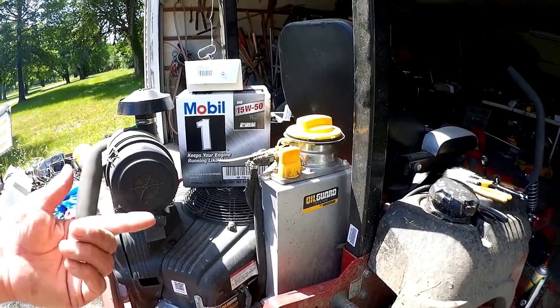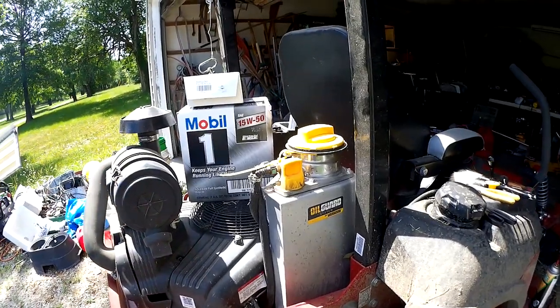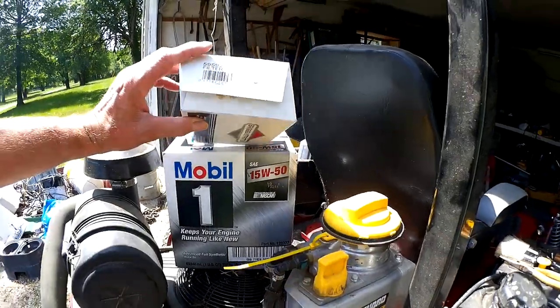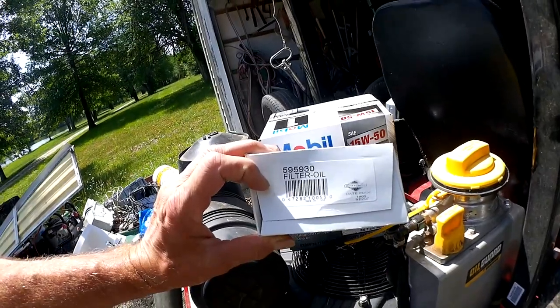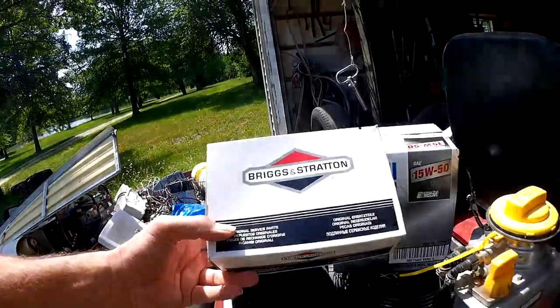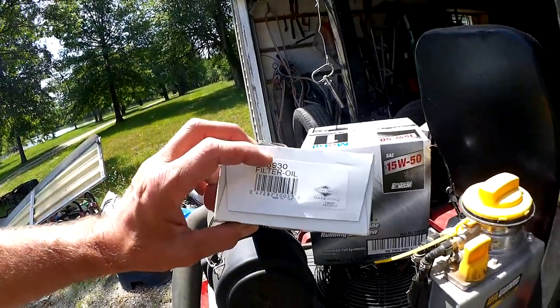Initially you need to change the oil at the first 50 hours and then you can go 500 after that. What we want to do here is I'm going to show you this OEM Briggs & Stratton filter. The number is 595930, and I recommend getting an OEM filter for this just so you make sure it's the correct one.